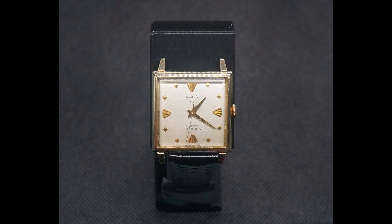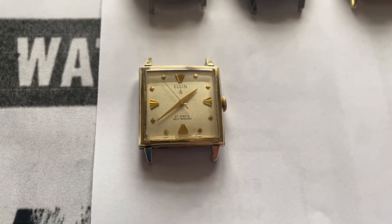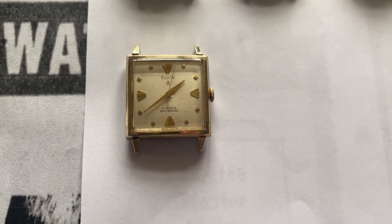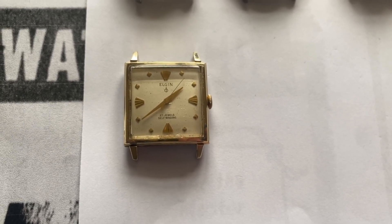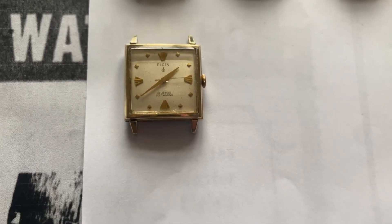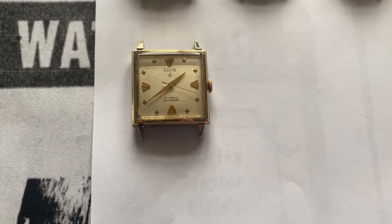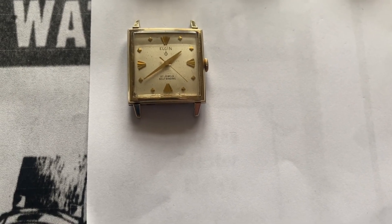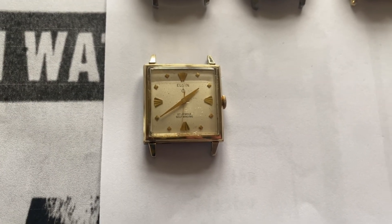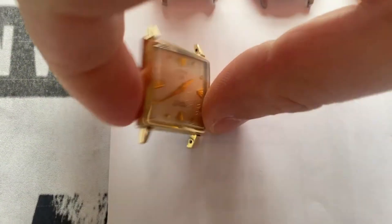The last watch before we get into a couple of other areas is this very interesting square case watch. This is the only watch with a square rectangular case in either the 27 or 30 jewel lineup, and it is therefore the one and only example of a full rotor automatic watch designed and made in the U.S. in a square case. That's an interesting fact. This is quite scarce and was quite expensive. It's also quite large compared to other vintage tank watches from that time period. It's case number 4445. It has a very classic 1960s design, and on the back of it you'll see the watch has a stainless steel back — also made by Star Watch Case Company.